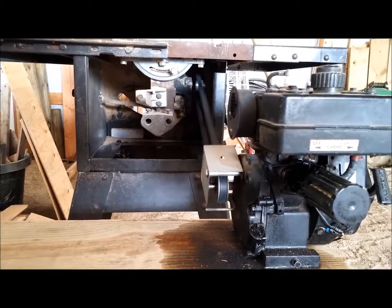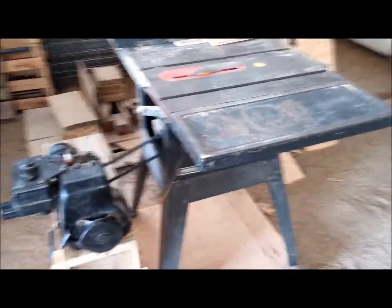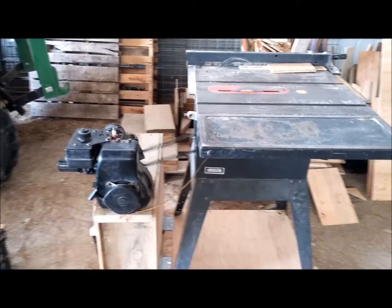The other reason I'm showing this video is that the gas engine's carburetor is kind of finicky, so I have a new engine that I'm putting on there. But I wanted to show this engine running so that I can sell it on Craigslist.